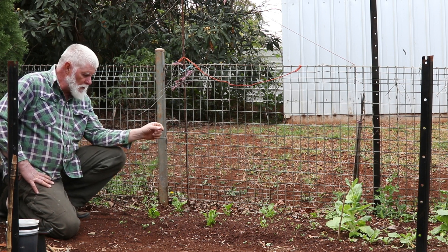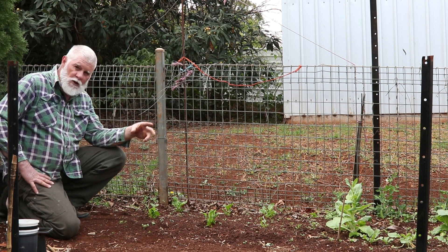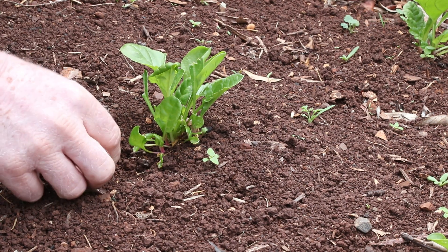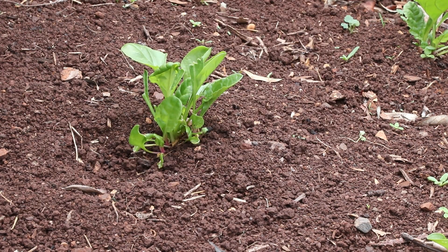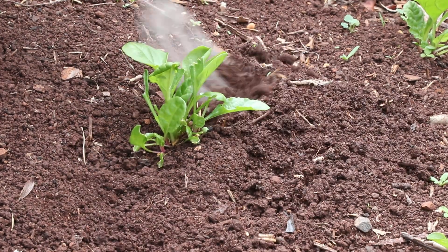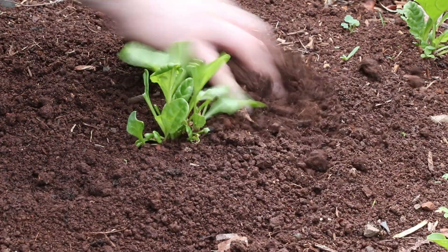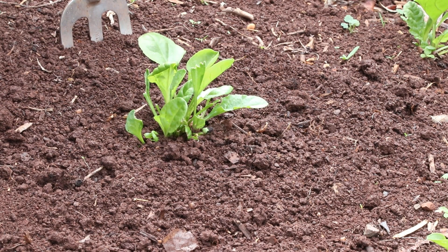But first things first, we'll get to this silverbeet. I'll bring the camera in closer and show you what I do. You need to get the weeds out. I have been weeding this as I go, but there's always a few weeds popping up. So knock them out of the ground. All I want to do is go around and lightly till the soil — not too deep because I don't want to disturb the roots — and pull out any weed seeds before adding the blood and bone.